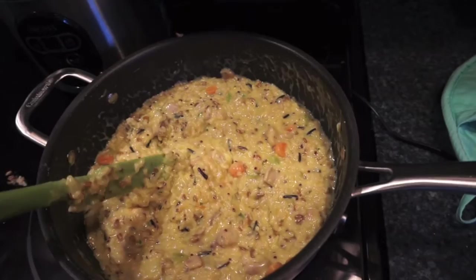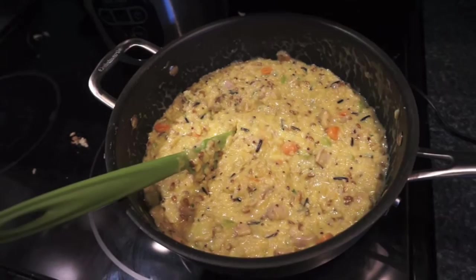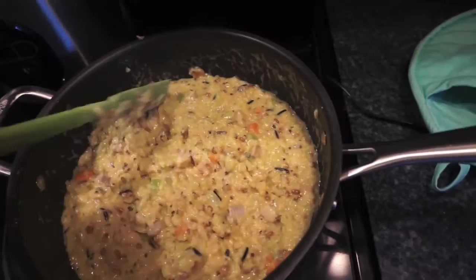I sauteed the vegetables in olive oil with salt, pepper, and garlic, then added two cans of cream of chicken soup, one can full of unsweetened coconut milk, and three chopped up chicken thighs. When the rice was done I just mixed it all in. It is a little bit soupier than had I done it in the oven, but we have to eat — it's already 6:30.